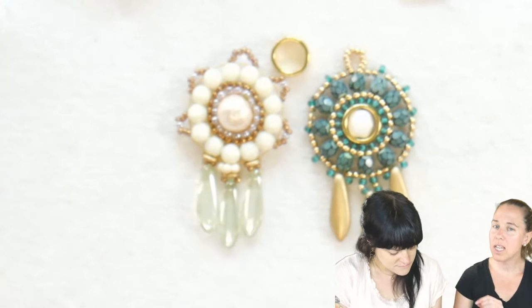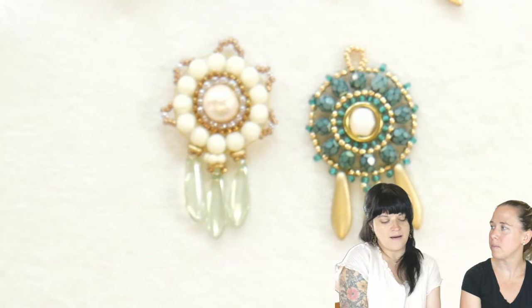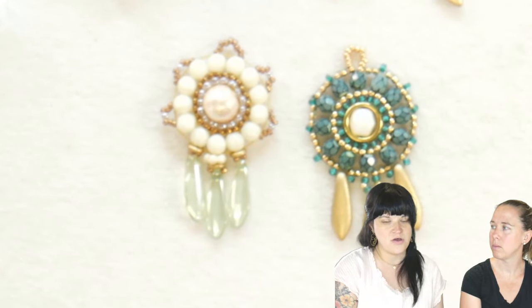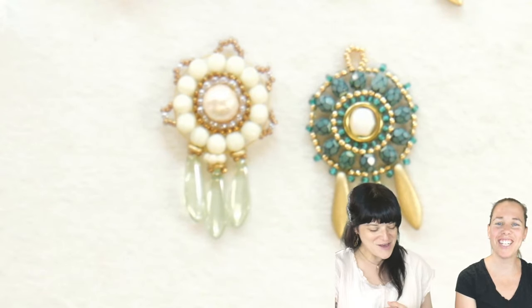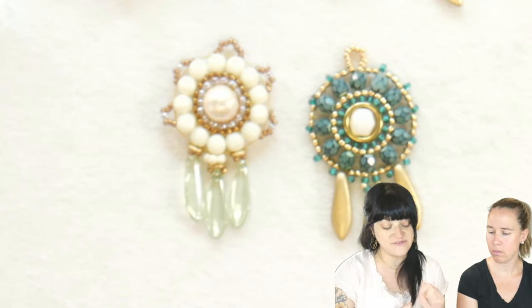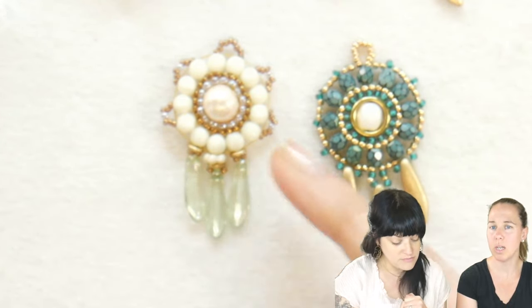Tell us honestly — what was your interaction with the thread you used? What thread did you use? I used the KO thread. Would you use it again for the brick stitch? Yes and no. I like KO but I've always been a Wildfire girl. I usually like to use Wildfire, but when I'm doing anything with 15s that I want to go back through several times, the KO is really good for that.